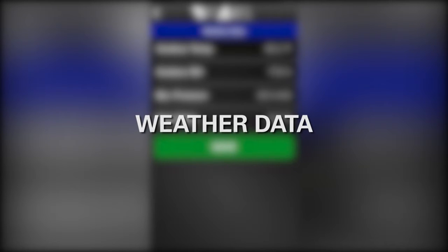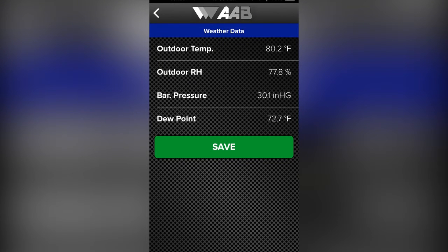The SPM100 app utilizes the GPS location of the phone to automatically import weather data from the closest weather station. We cannot confirm the accuracy of the local weather stations, but provide the information automatically to help compare the local atmospheric pressure, temperature, and humidity level.